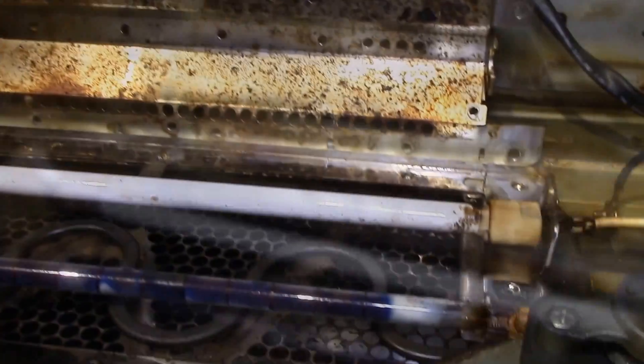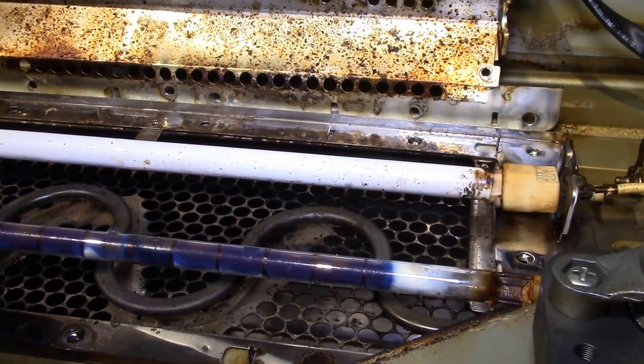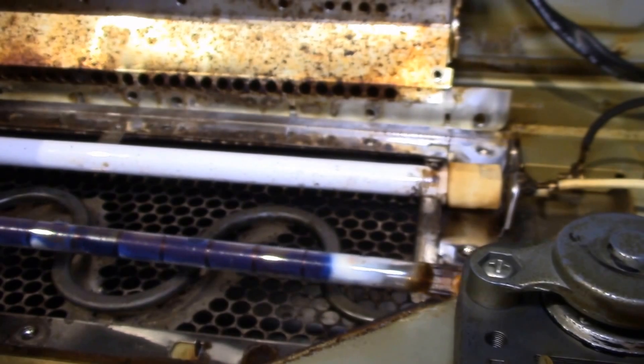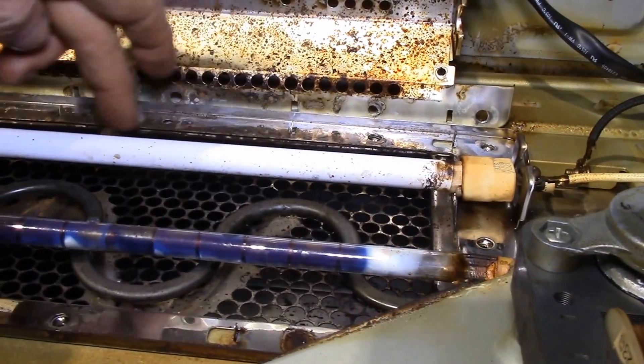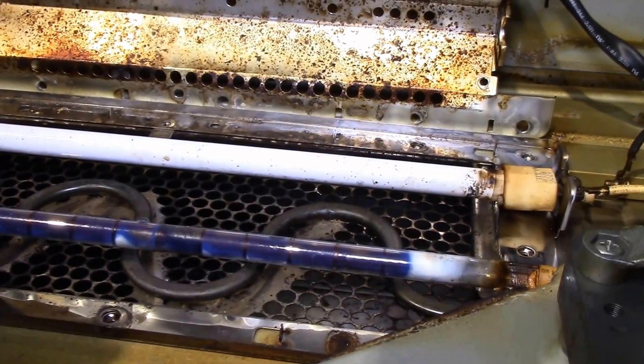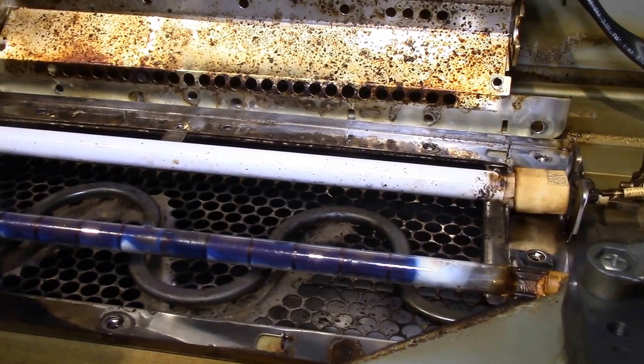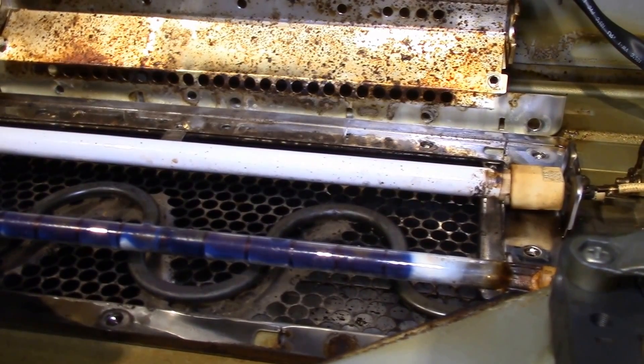I'll probably leave it down for now since getting it down and out is about half the job. I'll wait until the parts arrive — that bulb is definitely burned out. The bare bulbs are about $83 on Amazon through GE. The whole reflector assembly with the bulb, ceramic heater, and reflector case is about $220 new.